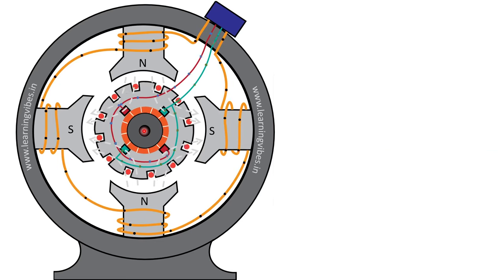When we give supply to the field winding and the armature winding, current starts flowing through both the windings. Because of that current, a magnetic field is produced, and because of the interaction of two magnetic fields, the rotor starts rotating. But at the initial level, it is difficult to understand, so we will build up with a simple example and then gradually understand the full working of DC motor.